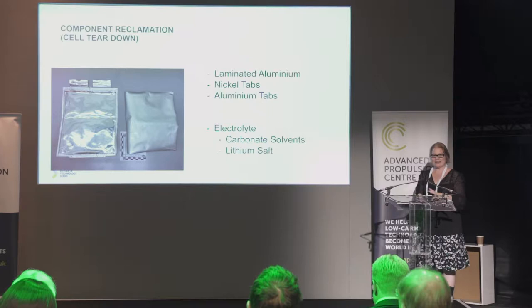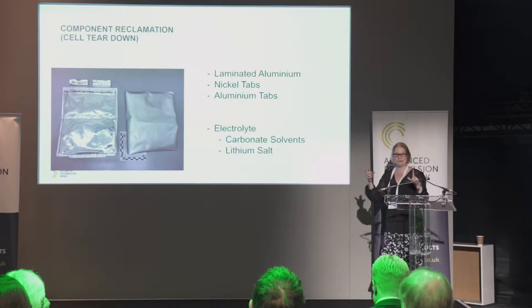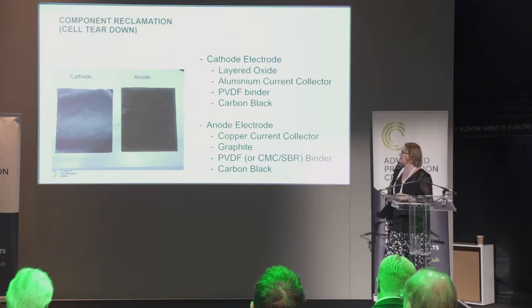This is an example of a large pouch cell from an automotive manufacturer, and we're looking at reclaiming some of those components from within it. This is the packaging. What we've done — it's a very manual process at the moment — is open the cell with a ceramic blade and remove the components. We're now left with the laminated aluminium and the tags, which are nickel and aluminium, and we can look to clean and reuse those to remanufacture into a smaller pouch cell. The electrolyte is slightly more difficult to extract because it's a carbonate solvent containing a lithium salt — once you evaporate the carbonates out, you're still left with the salt, so you need to wash it out. But ultimately these are reclaimable.